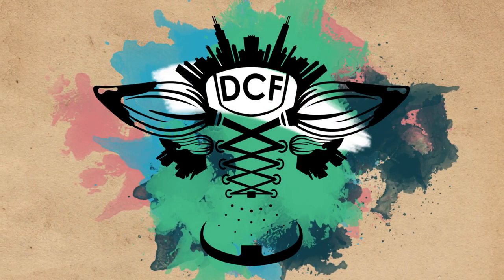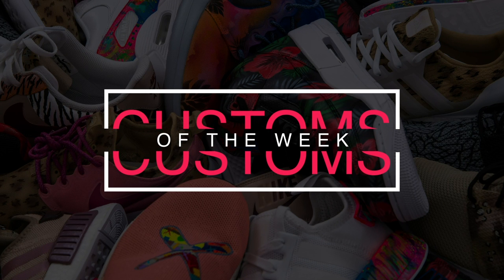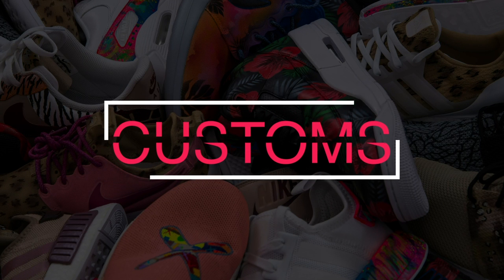Welcome to Customs of the Week, Season 3, Episode 8. What's up guys, I'm Jason, this is Dylan. Welcome back, guys. Customs of the Week is a weekly segment where we showcase five amazing artists and their work.